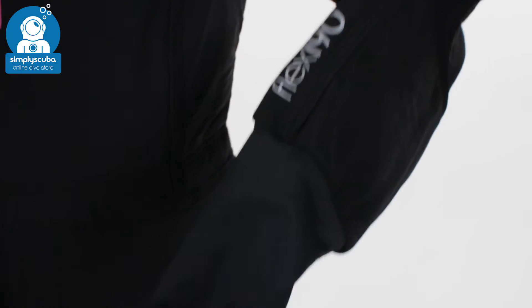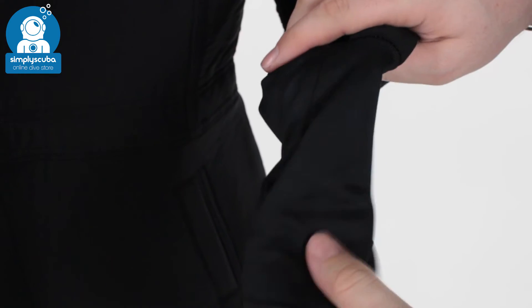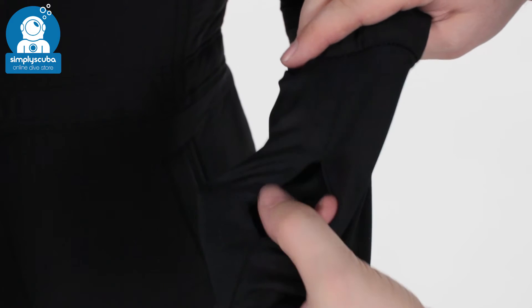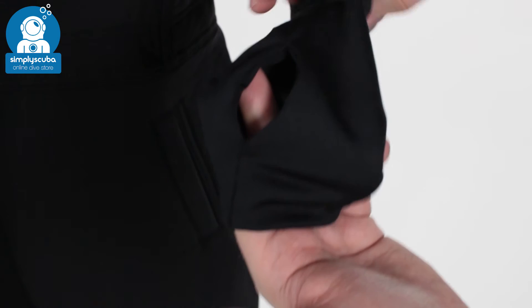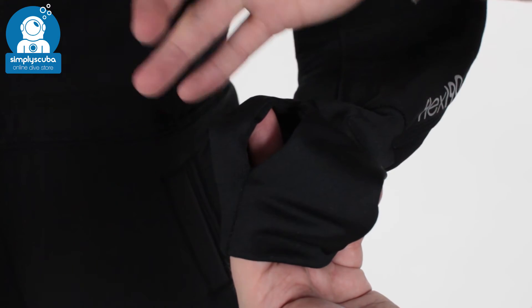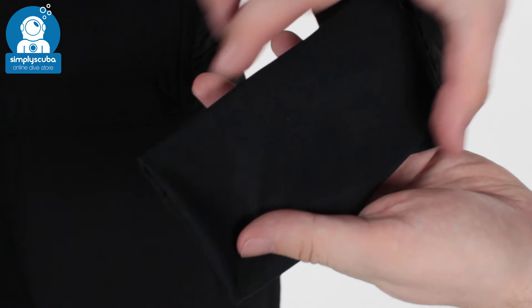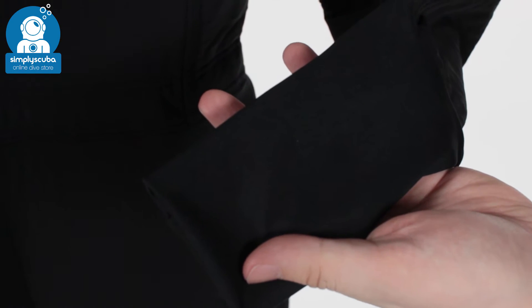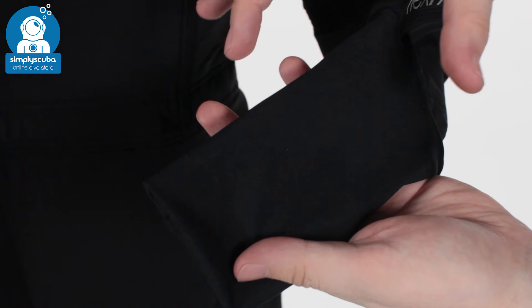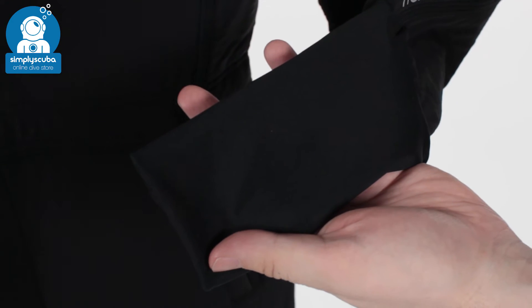Around the cuffs, you have this lycra material — very flexible and nice and thin. You've got a thumb loop as well to help you put your dry suit on and stops this from riding up. This is going to keep nice and tight against your wrists, but it's very low bulk as well. So even if you're wearing thicker gloves or you need extra space around your wrists for a bit of movement, you've got that with this flexible material.